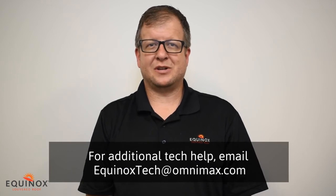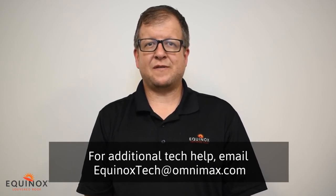Thanks for joining us today. We hope this video helps you with your Equinox installation. If you need additional assistance or have technical questions, please email our tech team.